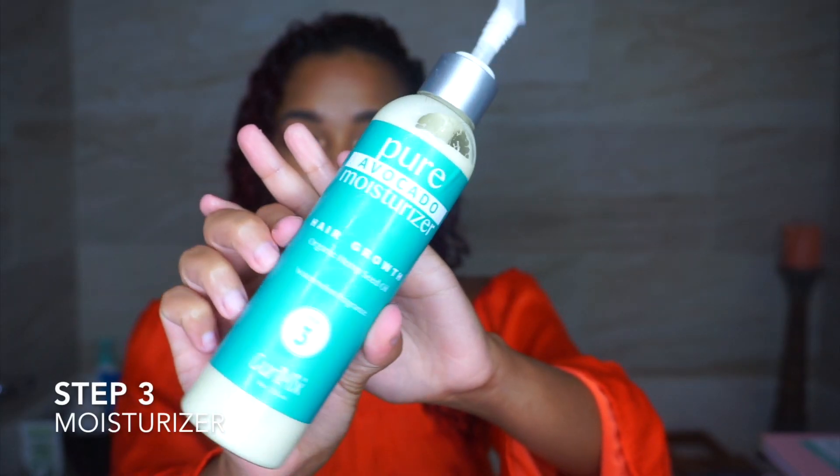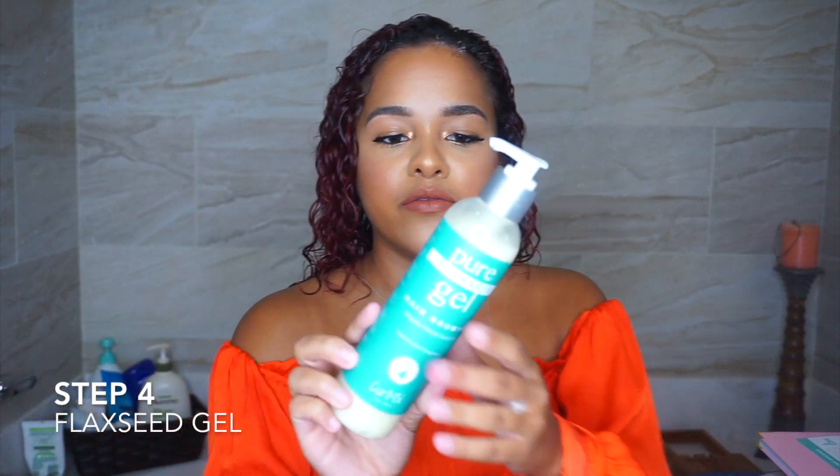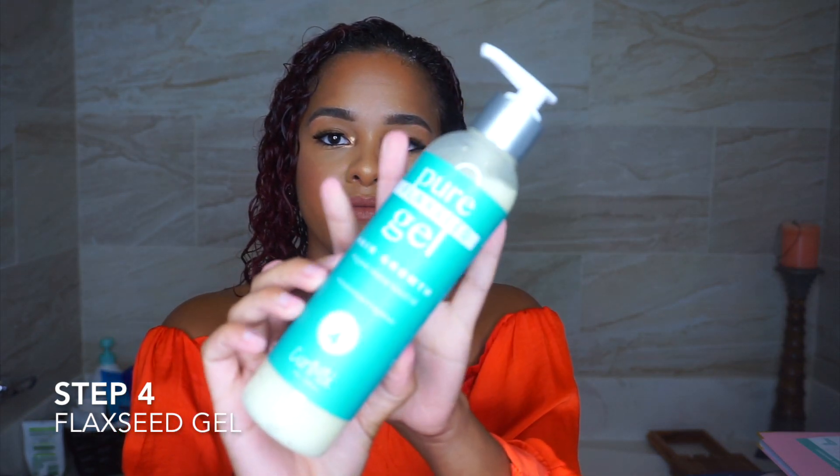For step three, my hair was in hot hot water because it does say to go in the shower and rinse your hair with hot water. We're gonna apply step three — our last product — in each section. Step three is the pure flaxseed gel; you can see it is really creamy and of course smells great.